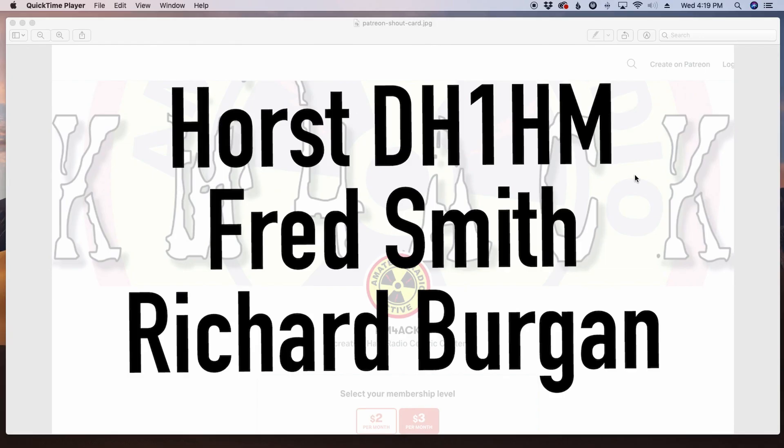Hey guys, real quick before we get going, gotta give a shout out to these three gentlemen. They're my latest patrons over on Patreon. If you'd like to help support the channel, I'll leave a link to Patreon down in the description below.